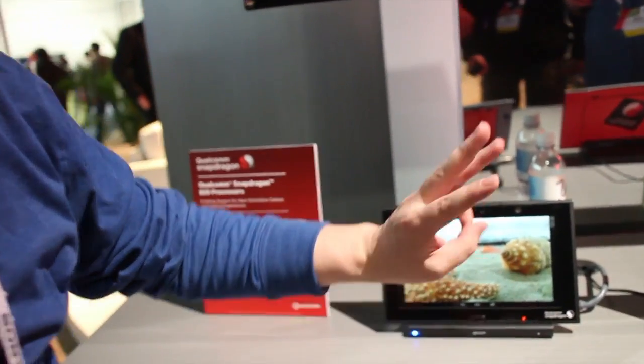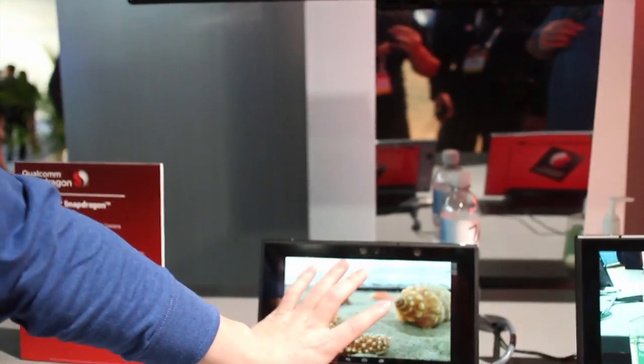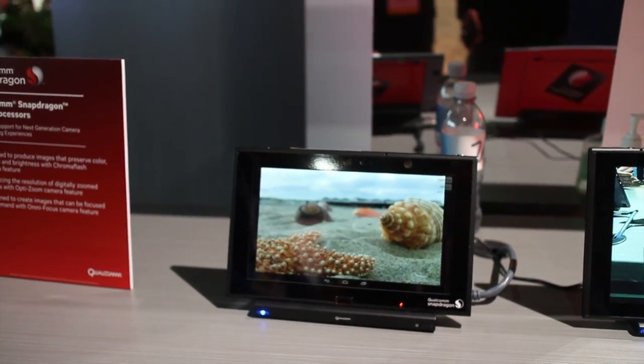My name is Andy Lee. I work with Qualcomm, and from this booth I'm presenting three imaging solutions with our Snapdragon 805 processor. First, I'm presenting our technology named UV Focus, which is based on Snapdragon processor hardware multi-burst capture and processing running on the NEON processor.